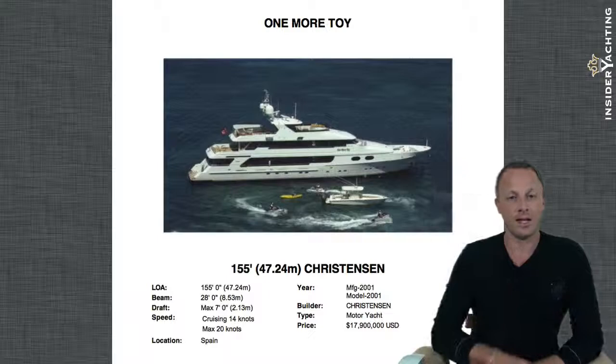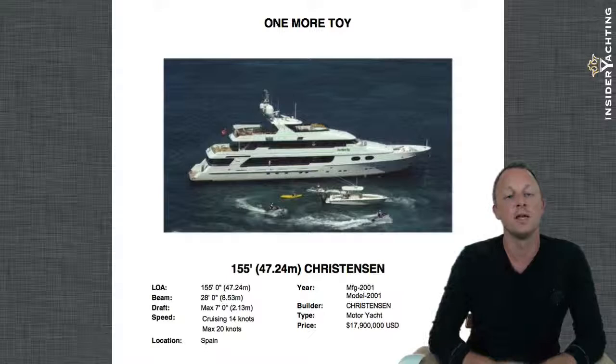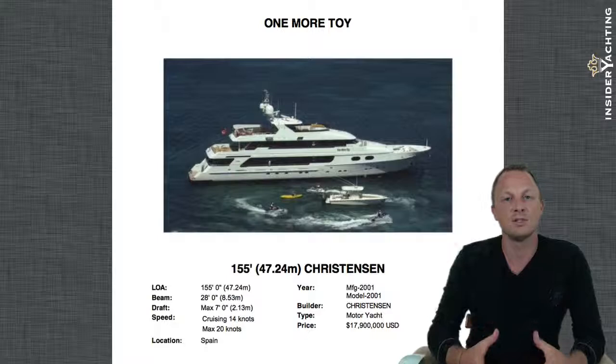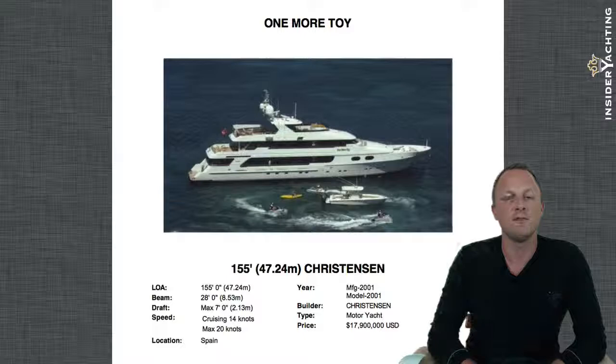Let's take a look at One More Toy. In the profile shot you can see some of the toys on board — they have a nice Intrepid, a couple of jet skis, some kayaks, and all sorts of things, making for a great charter boat. All of the boats we've reviewed today have been charter boats with great charter representation. One More Toy is 155 feet long with a 28-foot beam.